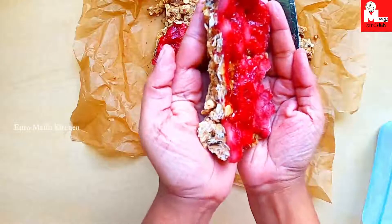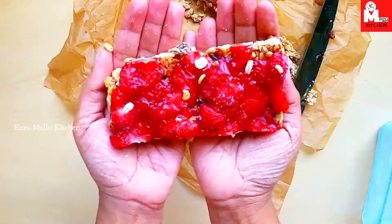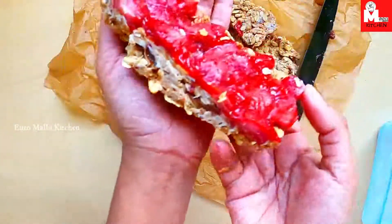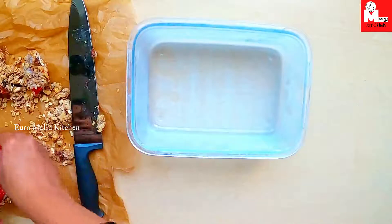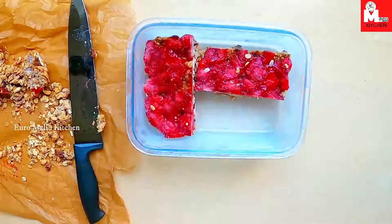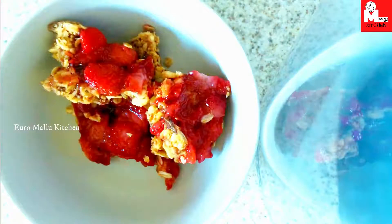We will have a good taste. We will have fruits, nuts, dry fruits, muesli, and dates. This is a healthy snack for breakfast. If you want to freeze the fruit in the freezer, it will keep well. We will have a snack for breakfast.